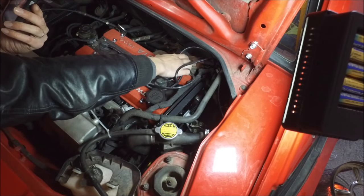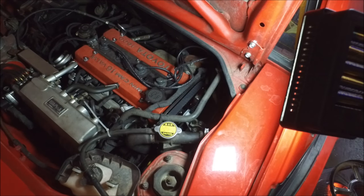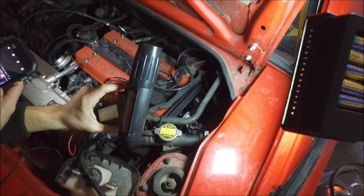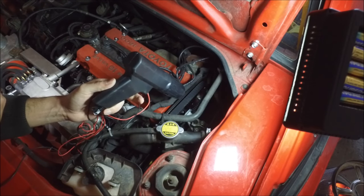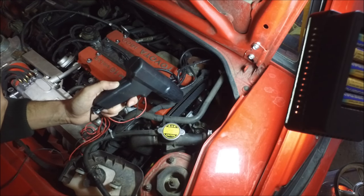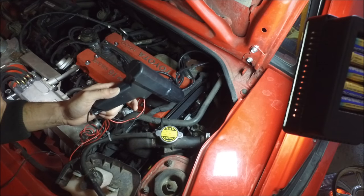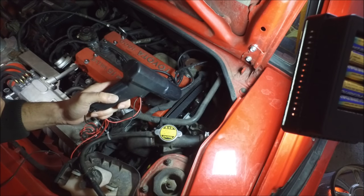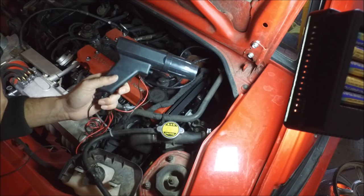Ignition timing on cars with a distributor is checked and adjusted with a timing light. Once hooked up properly, it enables you to see exactly at which point the spark occurs. In my case, checking ignition timing proved impossible because when I looked at my crankshaft pulley with the timing light, there was a lot of wobble — my first clue something was wrong with timing. For how to hook up and use a timing light, check the suggested video linked in the description.